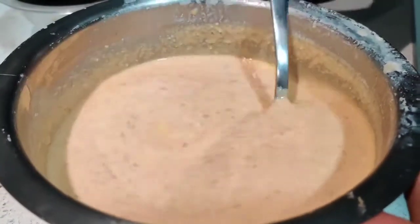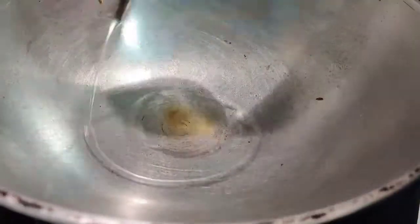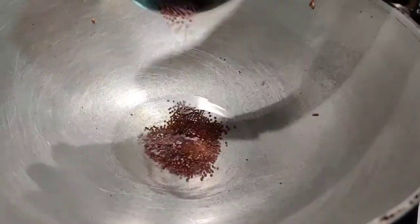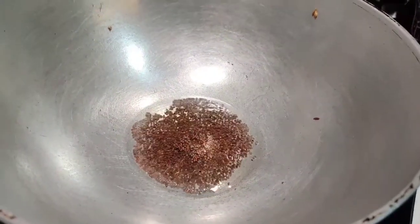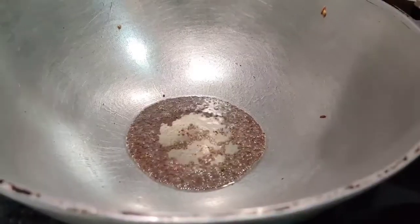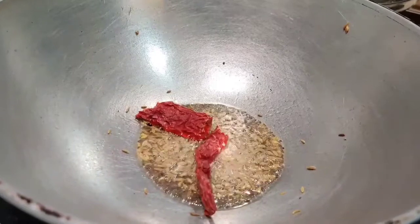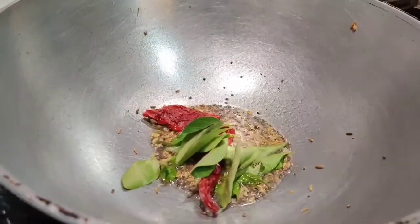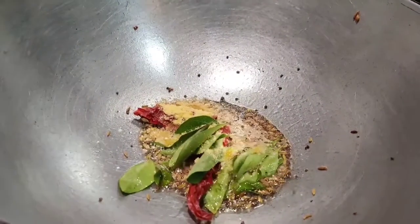That's it, it's done. I just have to give a good tadka for this and then serve it up. I'm going to pour some oil — about one tablespoon. I'm going to put mustard seeds and wait for them to splutter. Then just a little bit of jeera, one red chilli, and some curry leaves. Switch it off and just add a little bit of hing. And now I'm going to put it on top of my Vendhya Moru.